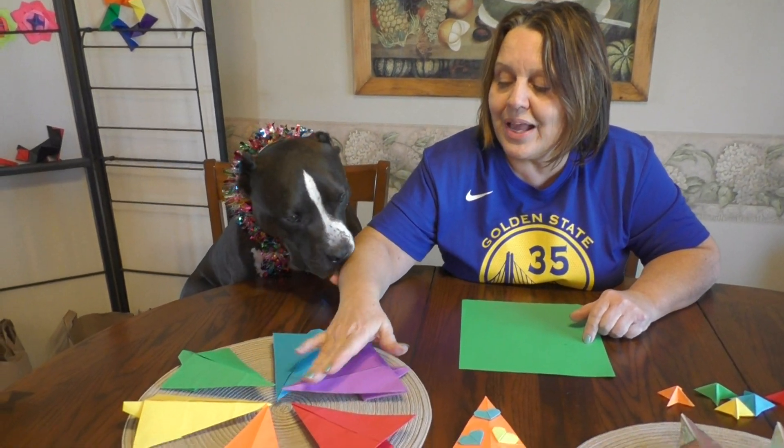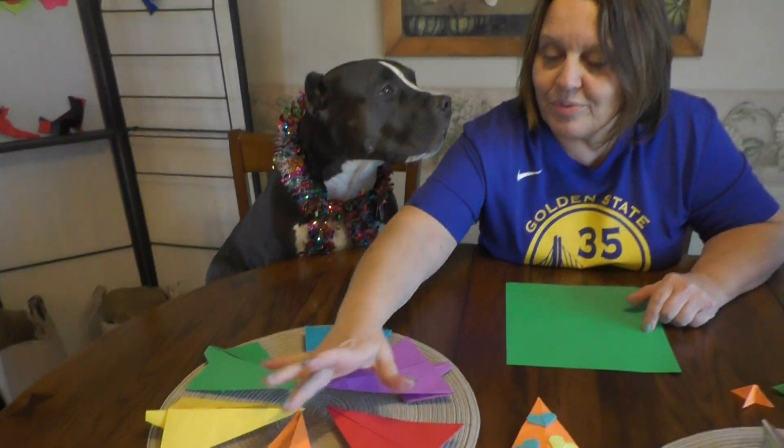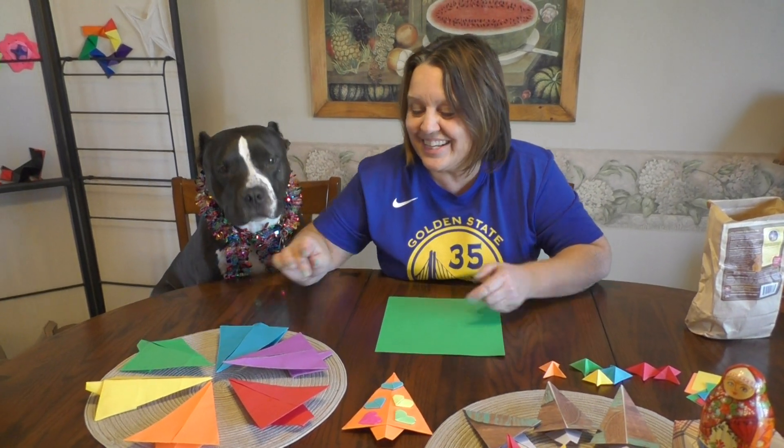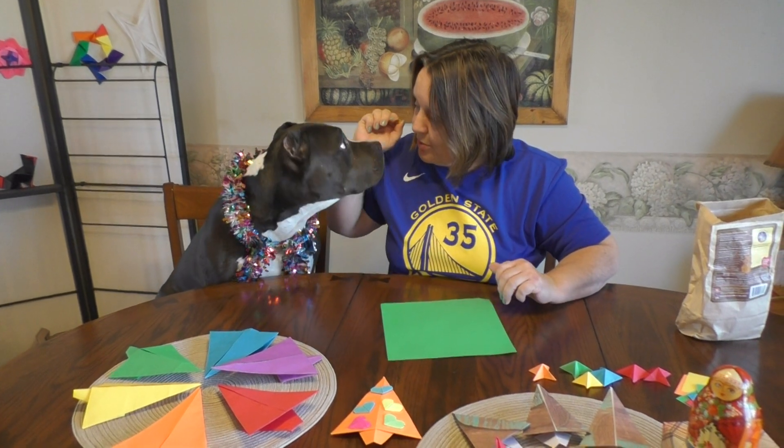As you can see, I folded a whole color wheel of Christmas trees. We have red, yellow, blue, and then blue and green. Blue and red make purple, yellow and red make orange, and blue and yellow make green. So we're going to show you how to make one of these.